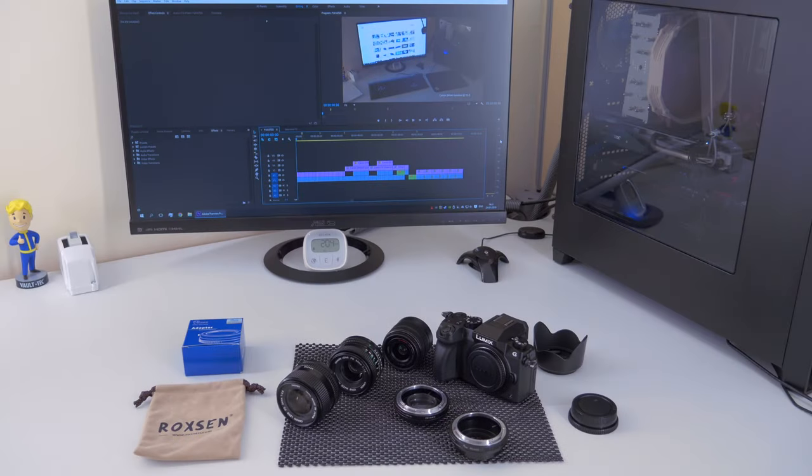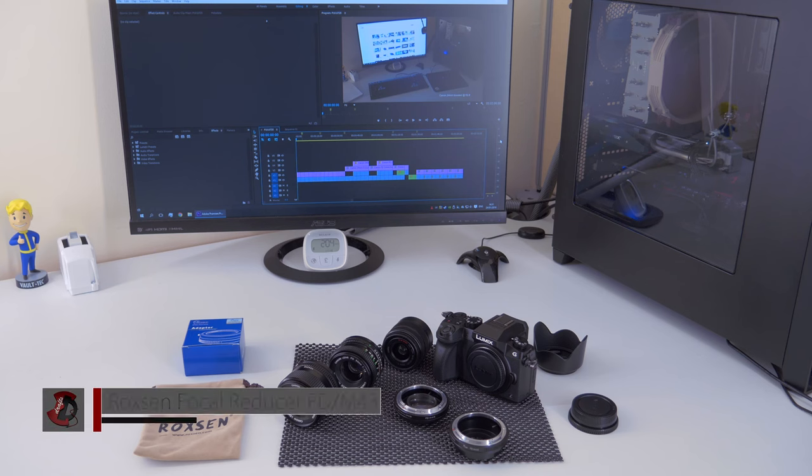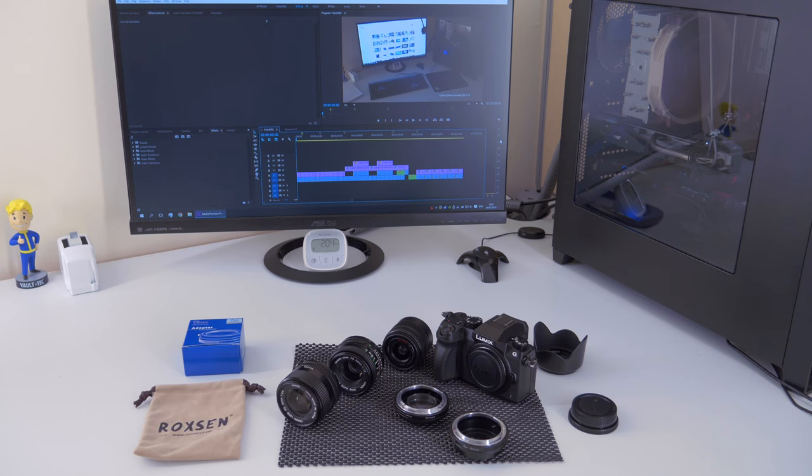Hello and welcome to Ads Drives. In this video I'm going to be reviewing the Roxon focal reducer, also known as a speed booster, which allows you to mount a Canon FD lens to a Micro Four Thirds camera, increase the angle of view, and increase the brightness on your image — basically allowing you to get more light and better low-light performance.